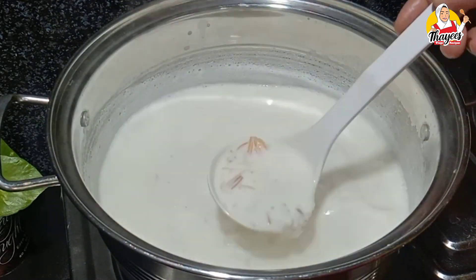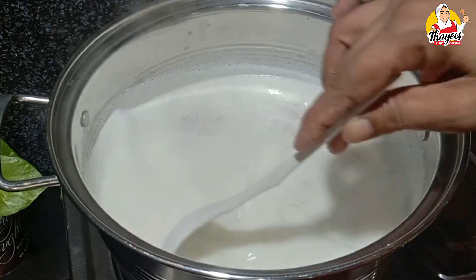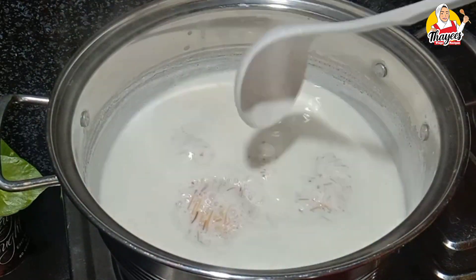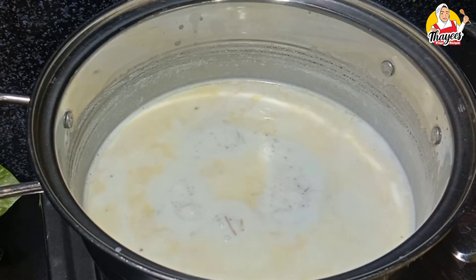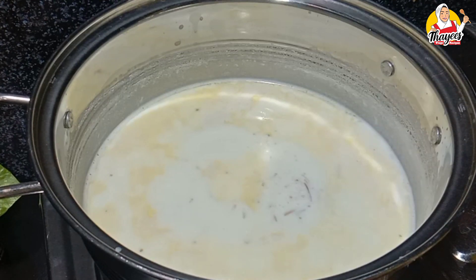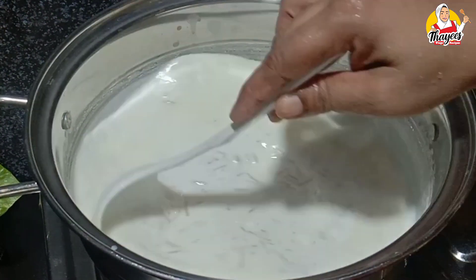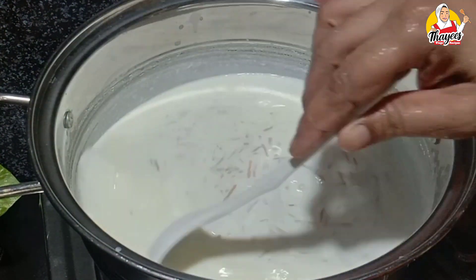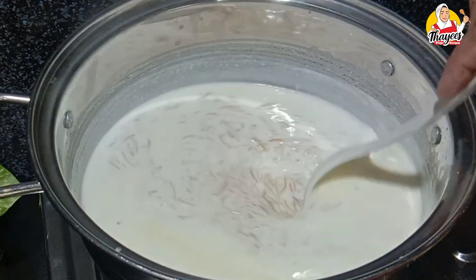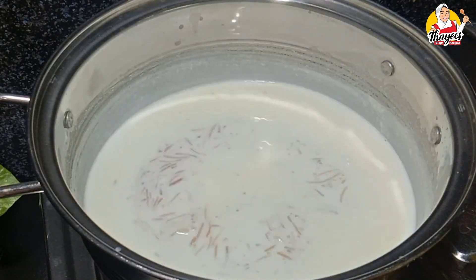We will cook and mix some of the sesame seeds. We will add the sesame seeds.